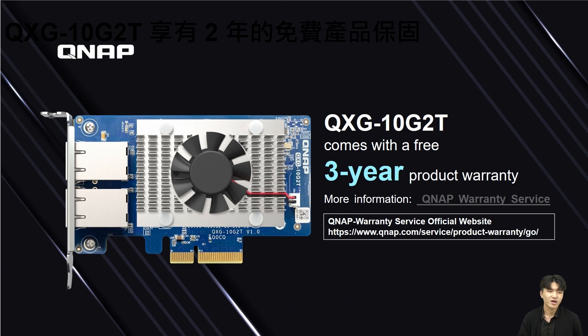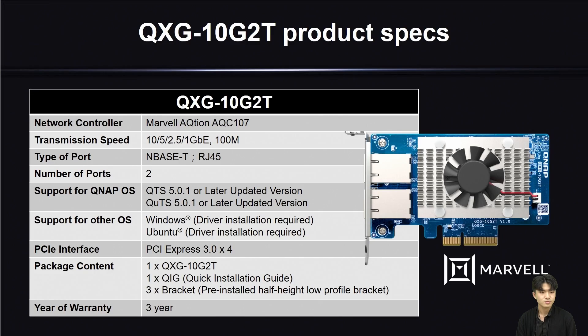QNAP provides a free 3-year warranty for this card. If you want to learn more about the warranty, you can click the QNAP warranty link below or type in the URL in your search engine. Here is the detailed specification of QSG-10G-2T, with the important information organized in a table for your convenience. These are all of the specification details of QSG-10G-2T.